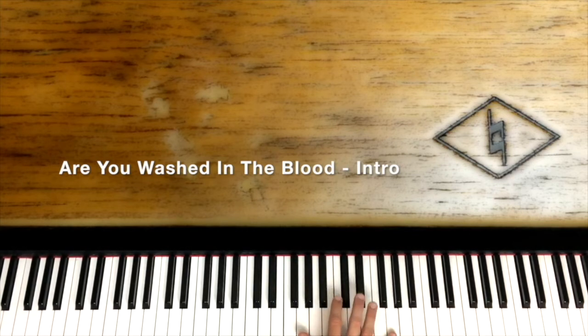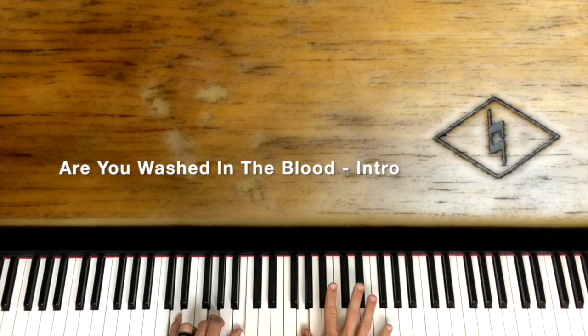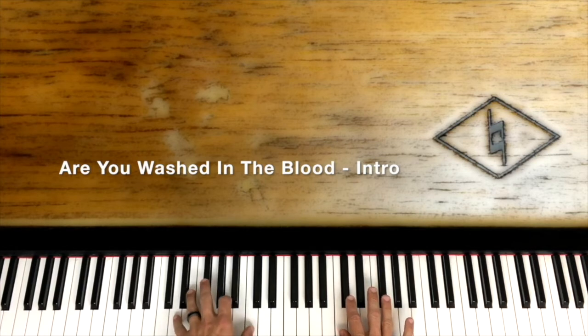Now we're going to play some of the G blues scale. We're going to do the octave G and then slide from D-flat to D, then hit D and G again. Then take the middle finger and go D-flat to C real quick, then real quick to B-flat, then down to G — so D-flat, C, B-flat, G. That's over the G — G over D actually — and you're just holding that G.